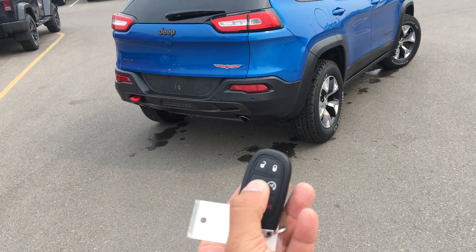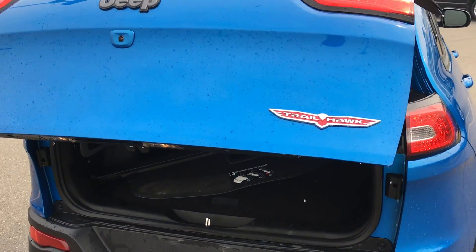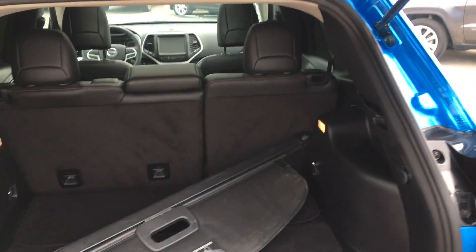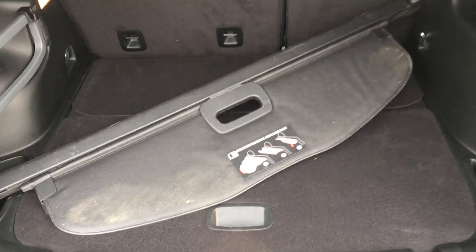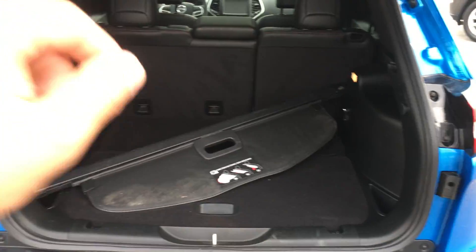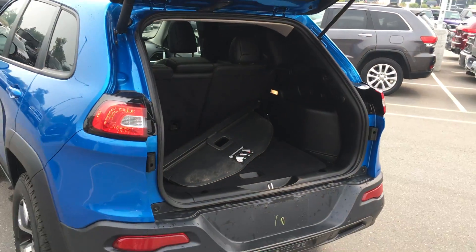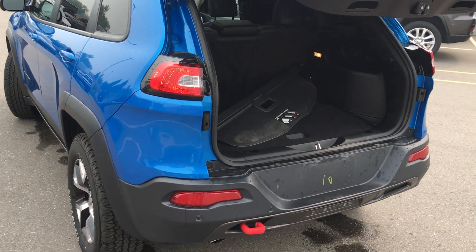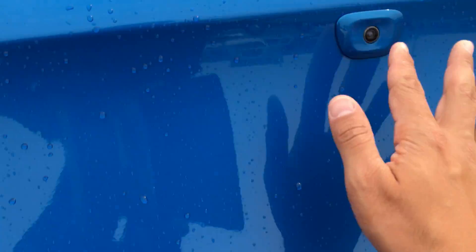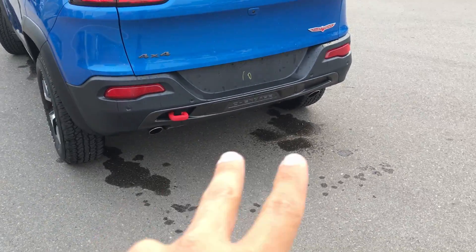If you push a button on the key fob, you have your power liftgate, 60-40 split back seats, and a privacy cover. Now if you look under here, there's a full-size spare tire — the exact same tire that's on the vehicle. Those seats are very easy to put down as well, push a button and walk away. It actually comes down as well, which is perfect. You do have a backup camera on this unit right there, gives you a nice view of the back end. Dual exhaust coming out.